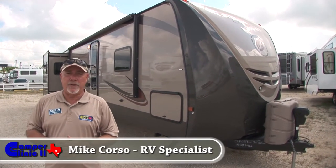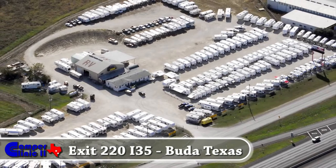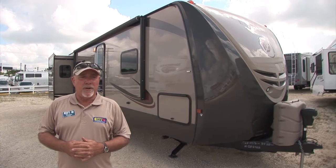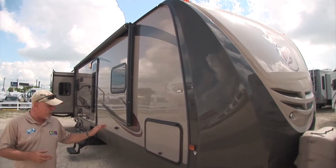Hi, Mike Corso here again at Camper Clinic 2. We're in Buda, Texas, just about 15 miles south of downtown Austin. And today we're going to give you a tour of the all-new Evergreen Everlight Travel Trailers.